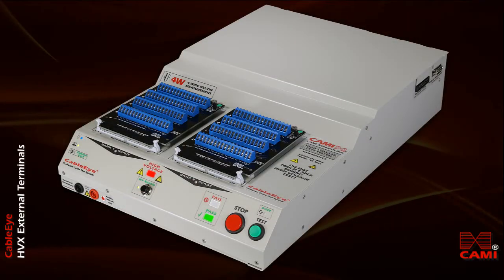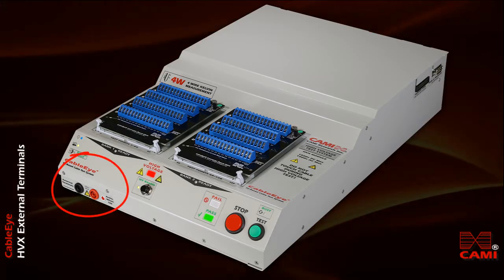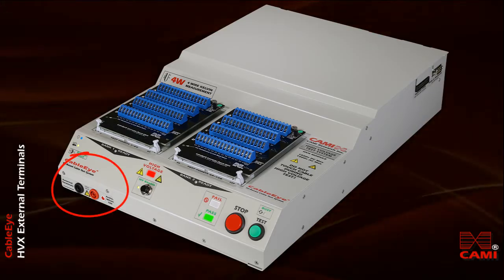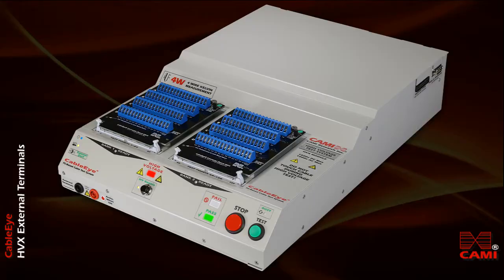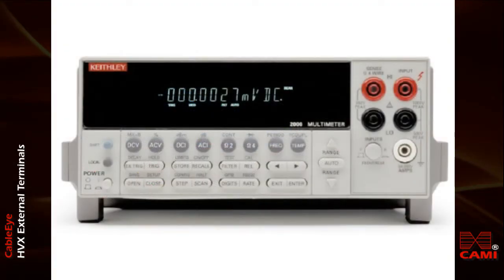In this video, I'll explain how you set up and use the external terminals function on a CableEye HVX high voltage cable test system. In addition to the HVX tester you see here, I'll use a standard benchtop digital voltmeter to measure the output produced by the tester.